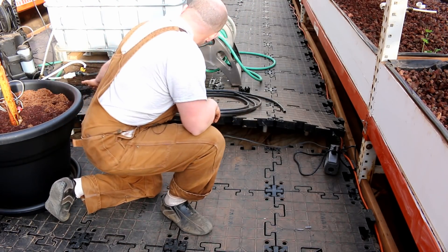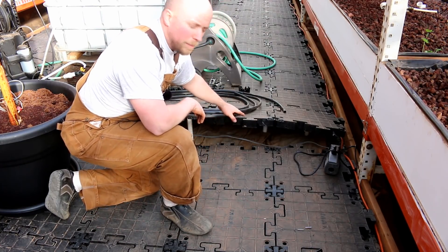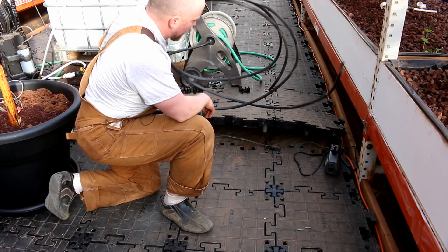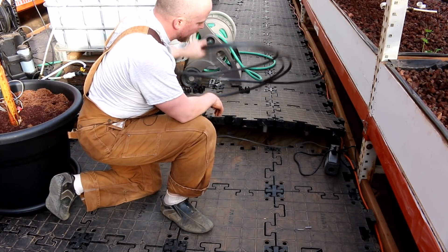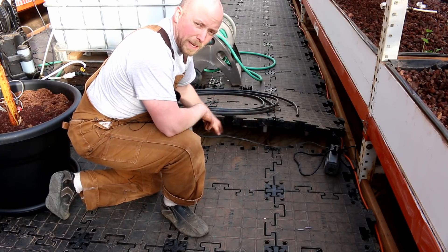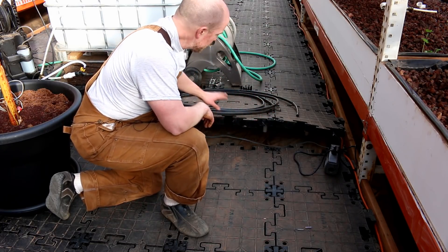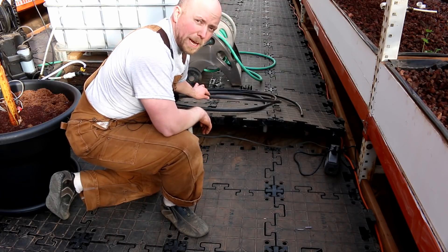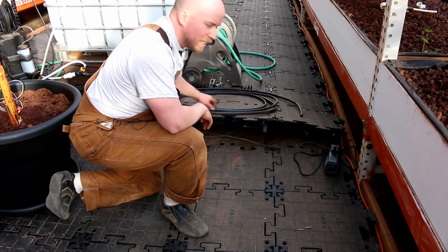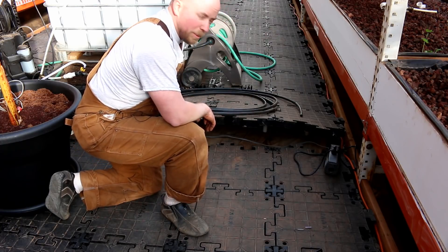I've got my power run underneath the floor here, and I've got the floor propped up. The reason for that is I've got to get the water line underneath the floor. Underneath the actual floor is plastic and gravel. So I'm going to cut the plastic and then dig out a little trench for the pipe to sit in. That way the floor doesn't pinch the water line.